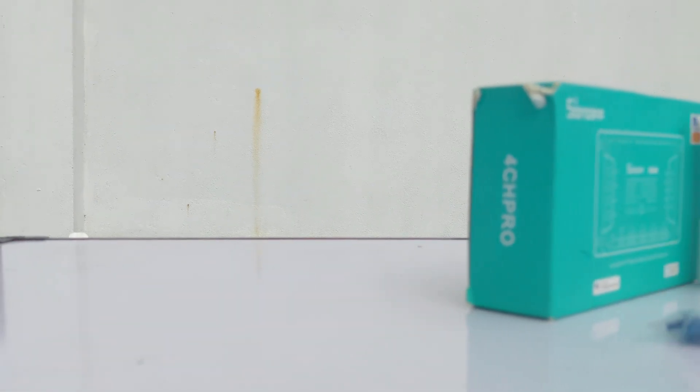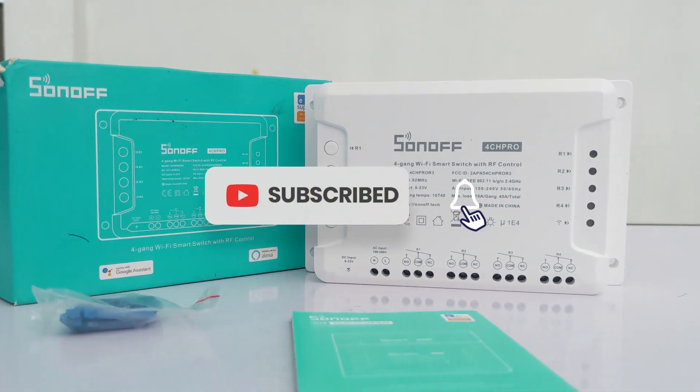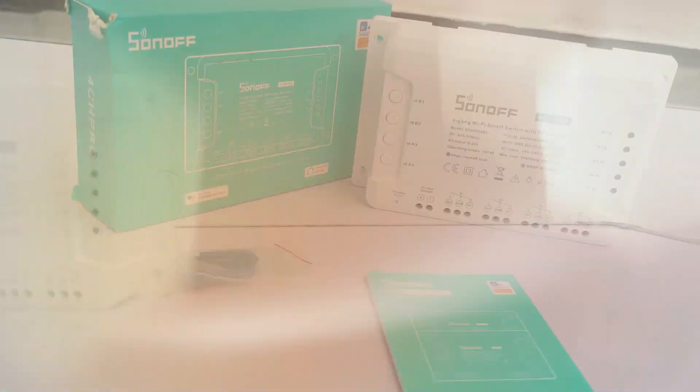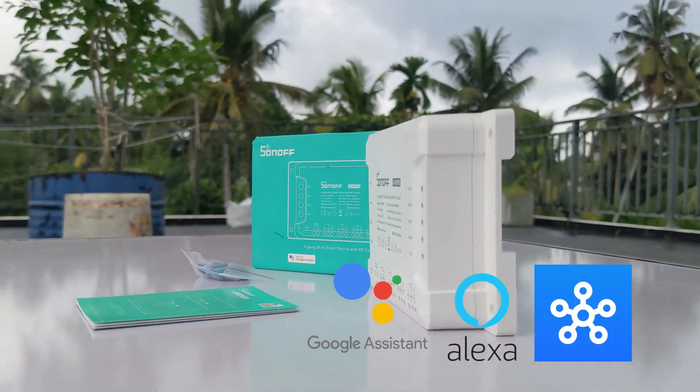Welcome to this video. Today I'm going to show you how to convert a normal roller door into a fully Wi-Fi smart controlled door using the Sonoff 4CHR3 device. With just a few simple steps, you'll be able to control your roller door from anywhere in the world. This setup works with many platforms like Google Assistant, Alexa, SmartThings and more.